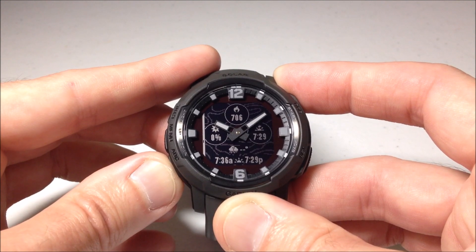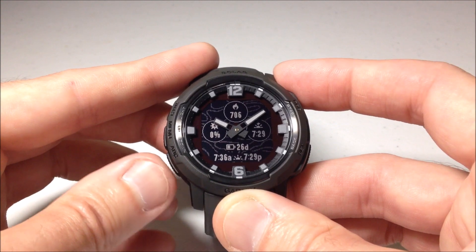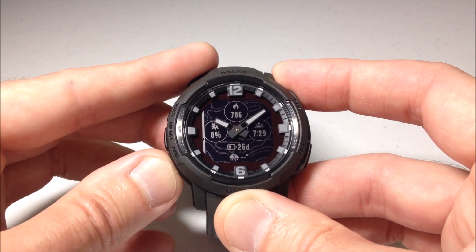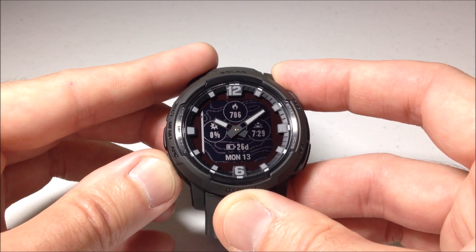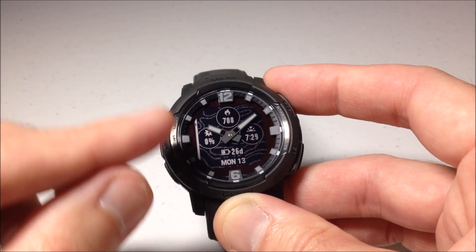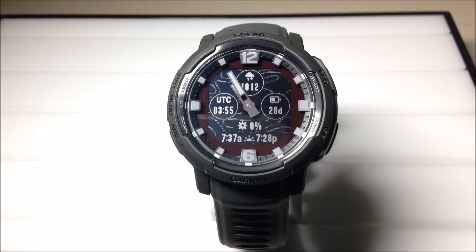Now we're on our fourth data field. And then last but not least, you've got the bottom data field, which is your fifth one. It's great to have a watch face that has five data fields. That's a quick look at the third watch face from the top on your Garmin Instinct Crossover. Hope the video helps. We'll see you next time.